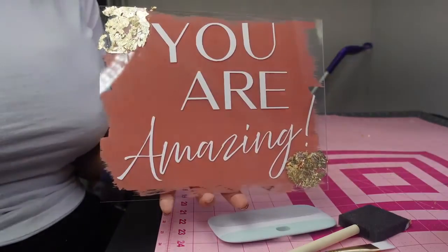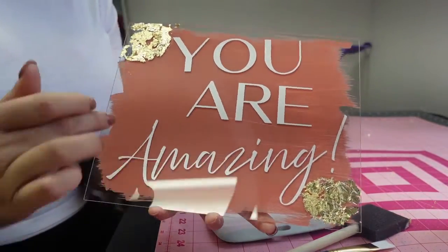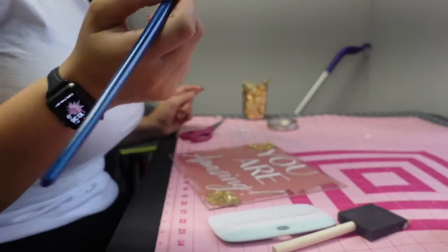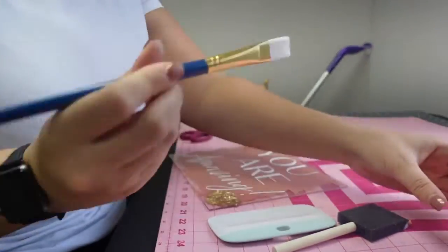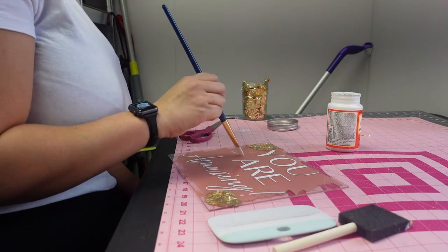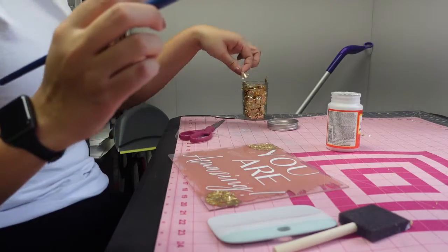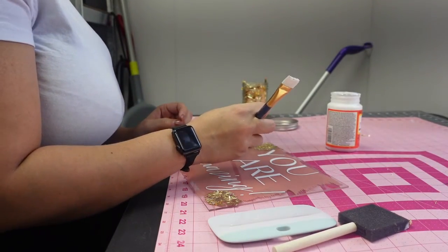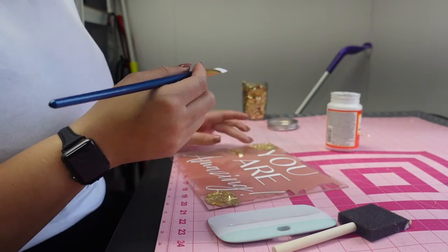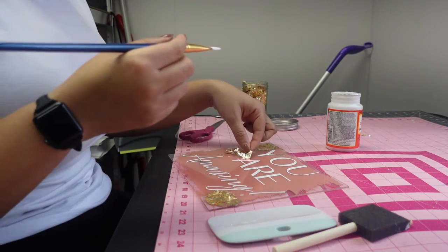Here's how it looks — let me turn this so you can see it. I think I want to add some more gold, like little sashes here. I'm going to dip my brush in the mod podge and create little flicks — brush strokes — and then take some gilding flakes and put them on where I just created the little mod podge flicks. Then we're going to brush it while it's still wet because you can kind of manipulate where the flakes go when it's still wet.